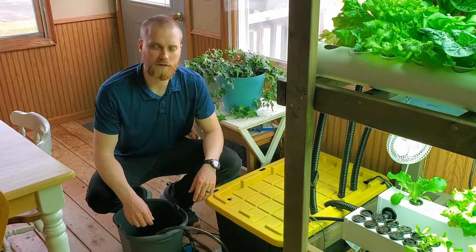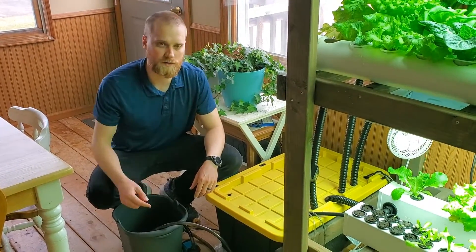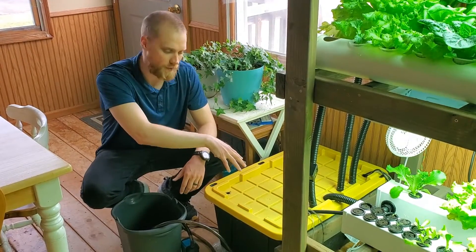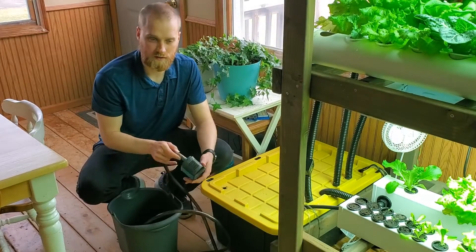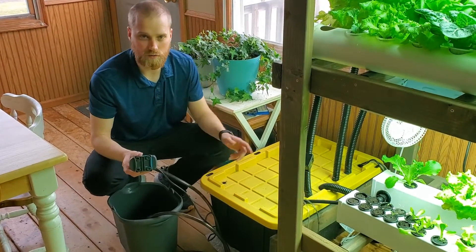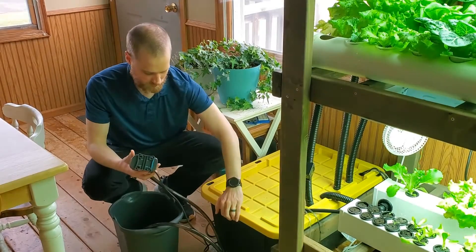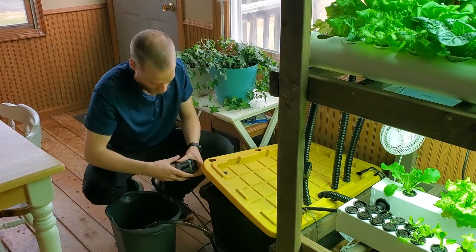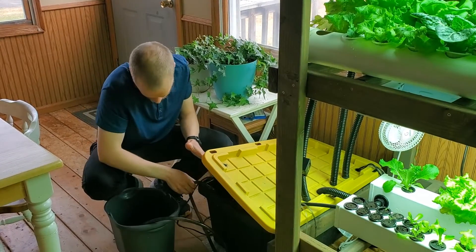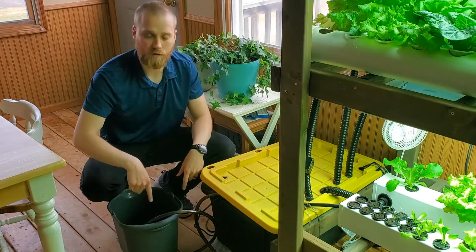For the drain and fill, first we turn off the pumps that are circulating water through the hydroponic system so that the water comes back down into the reservoir. Then we take a pump similar to the one we use to pump water through the system, submerge it in the reservoir, and use that to pump the water out into a bucket.